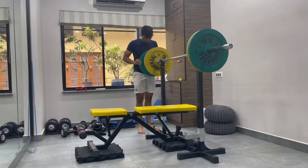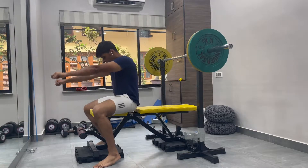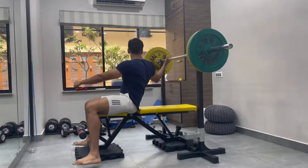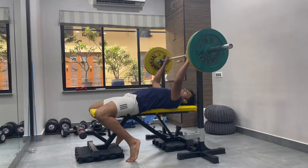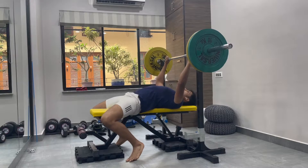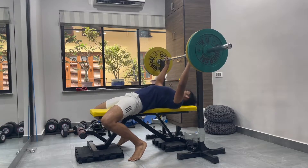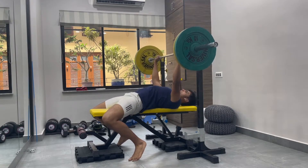Make sure you get your warm-up in as well — just try to do that so you can understand the movement pattern and ingrain your form and technique. Here you can see I am digging my feet into the bench and my upper back into the bench as well.